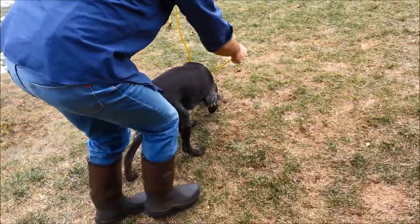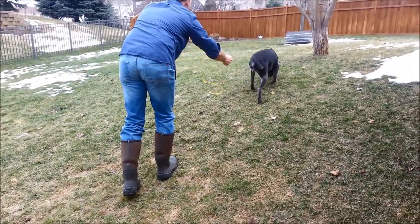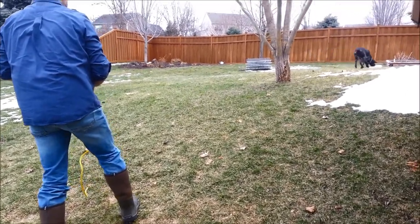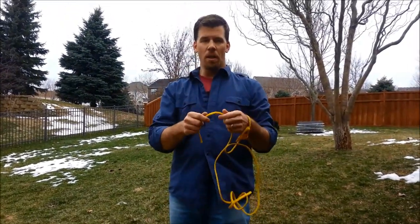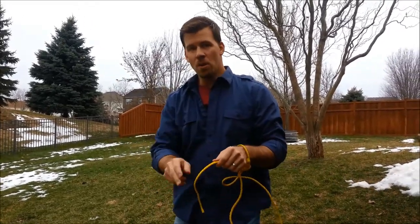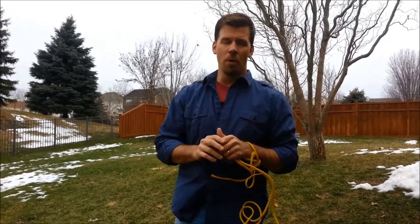Good girl. So the whole gist of this is two things: number one is to have a proper lead, and number two is to have a smooth release. Get that nose down, give them a command. Otherwise, all of your field work and stuff you've been doing will be no problem.